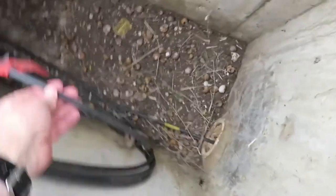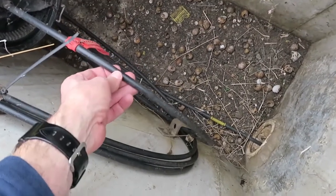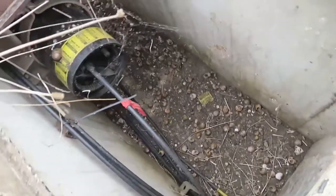It looks very similar, looks-wise, to a 10-pair cable, maybe a 30-pair cable. I've seen a lot of locators that are inexperienced go and put a clamp around it and try to locate it because they think it's a copper cable. It is not a copper cable.